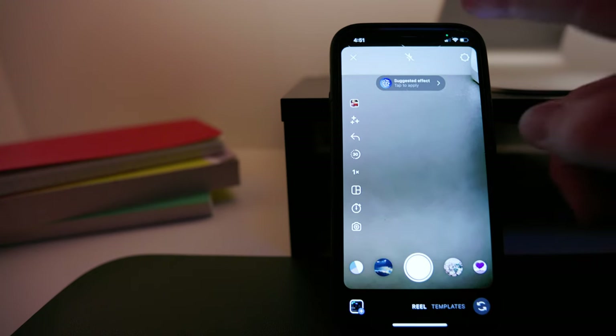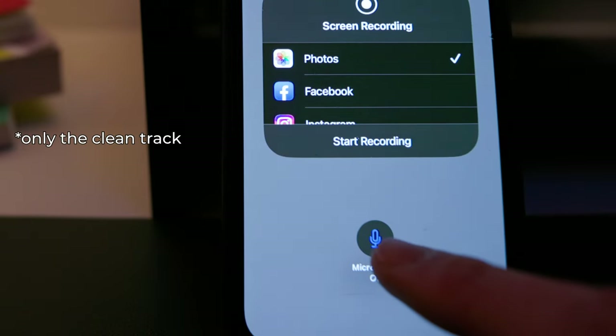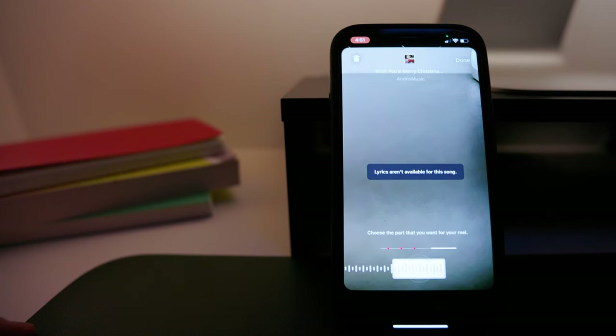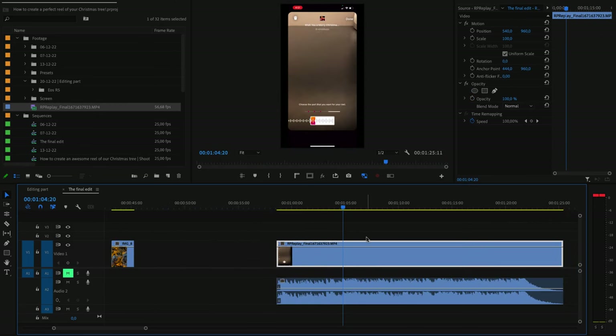Once everything is set, you have to record the screen of your phone. In the case of an iPhone, do not enable the microphone — this way, the phone will record only the internal sound and not external sounds, which is crucial because you want a clean audio track. Once you've done that, put the track in your editing project and extract the audio from the video. Make sure that your editing app has this possibility, because a lot of apps don't allow you to do this operation.